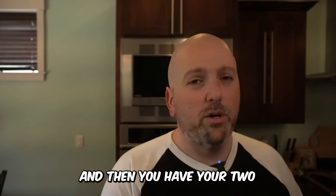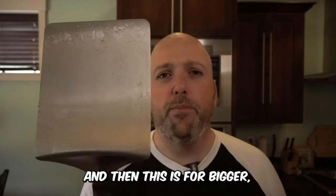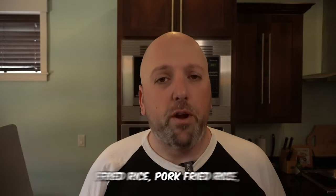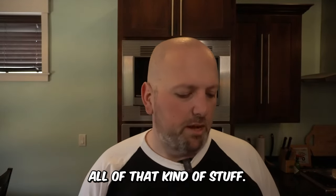You have your two narrow spatulas — those you'll want to use all the time. Then there's the wide one, almost like a Blackstone shovel, for bigger dishes like chicken fried rice, pork fried rice, biscuits and gravy — all of that kind of stuff.